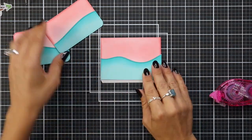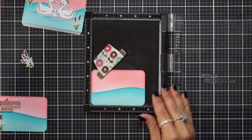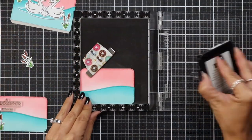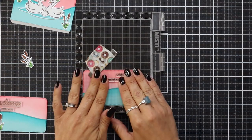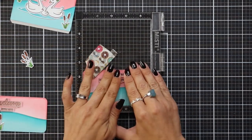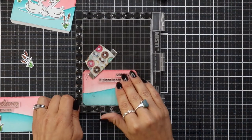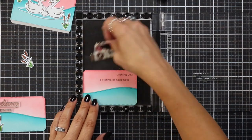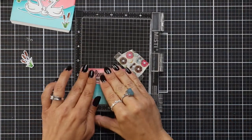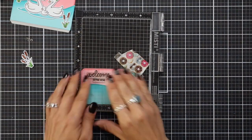Now before I get too far ahead of myself, I want to stamp on some sentiments. I picked out some sentiments off of the Swan Soiree stamp set and lined them up on my panels. This panel I'm stamping is going to be on the right hand side, and I left room to have some of my cattails coming up from the water, so I stamped that in jet black ink. Then I'm bringing in the other panel — this is going to pull out to the left hand side — and stamping that in jet black ink as well.